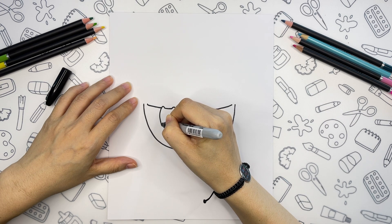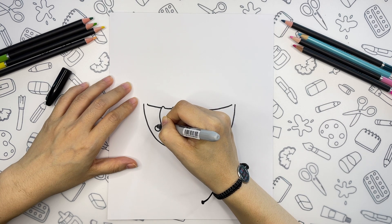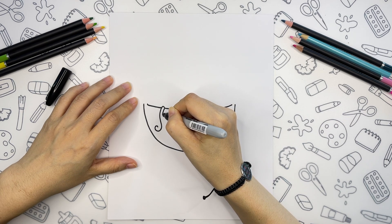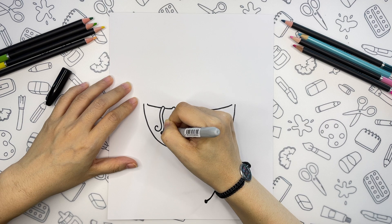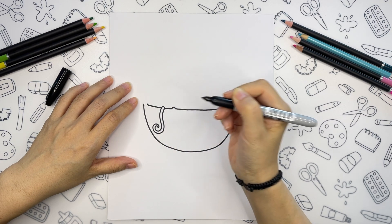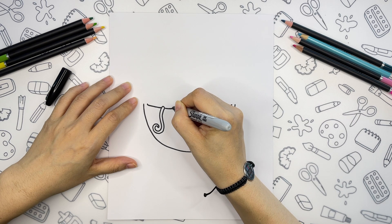And we will draw a big curve here, and one more matching line, and a smaller noodle next to it.